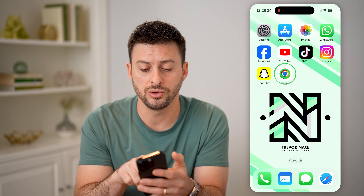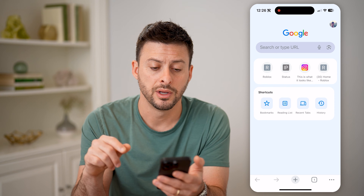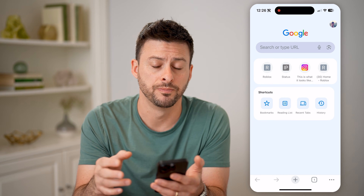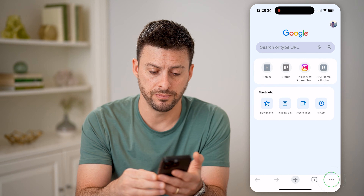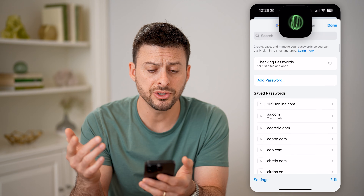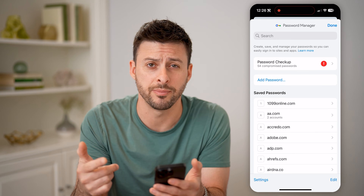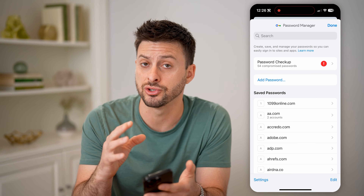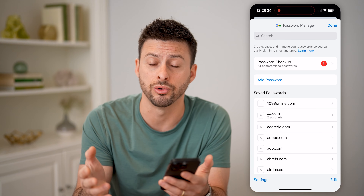So that's the first option. But if you don't see it in there, let's hop into your Google Chrome. If you use Google Chrome, this also stores passwords. So let's tap on the three dots at the bottom, and then just tap on Password Manager. And just like that, it shows you another set of passwords that are not stored on iCloud — in this instance, they're stored in Google on your Google account.